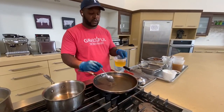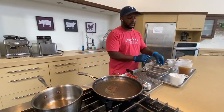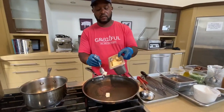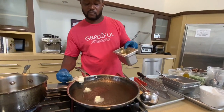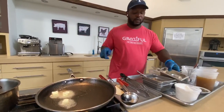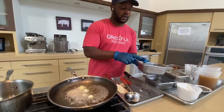We're going to add a tablespoon of garlic oil to the pan. I like to add a little butter in there as well, so we'll add probably like a half a tablespoon of butter. We're going to add the shrimp next.